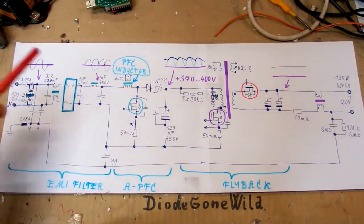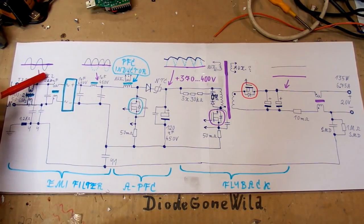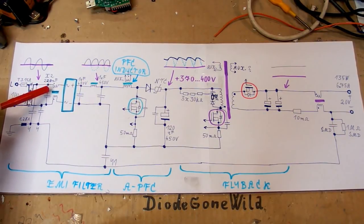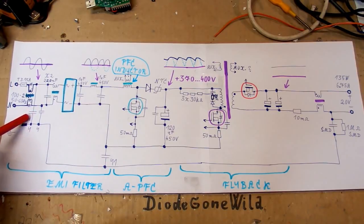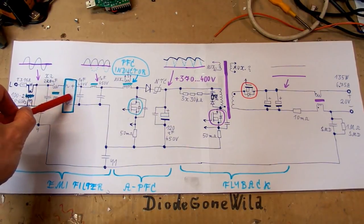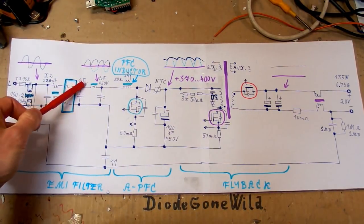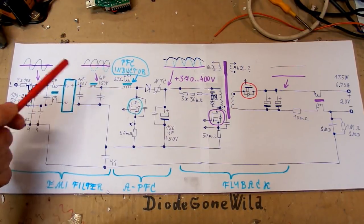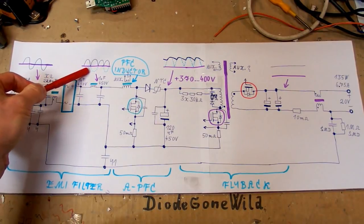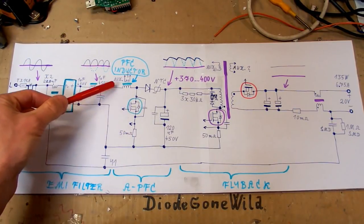Let's take a look at the schematic. The mains comes in, there is a fuse, a common mode interference filter with a double inductor on a common core, then a class X2 capacitor between live and neutral, another common mode interference inductor, and class Y capacitors going to ground. Strangely there is a resistor in series with ground, which is quite weird. Then it goes into the bridge rectifier. The capacitors here are low capacitance - not for mains-frequency smoothing but for high-frequency decoupling so the high-frequency ripple doesn't go back into mains.